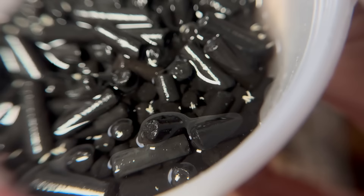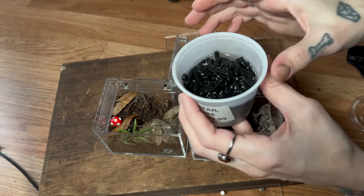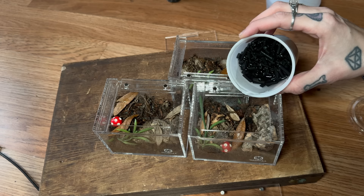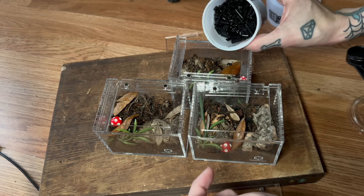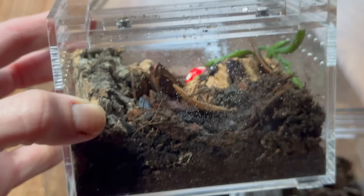These are looking awesome — we just have to add one more thing besides the spider, so we have to add springtails. Look at them, look how cute they are. You guys always ask me every video: what do the springtails do? They just kind of help clean up any leftovers — any cricket pieces that don't get eaten, anything really. If there's any mold, they help with that as well — preventing mold mostly. They're so cute.